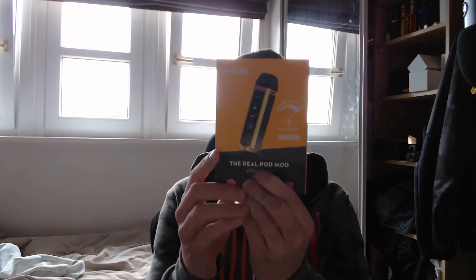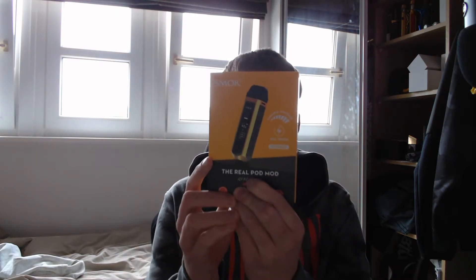Hi guys, back to another video and today we're going to be taking a look at the new Smok The Real Pod Mod RPM 40 Watt Pod System.